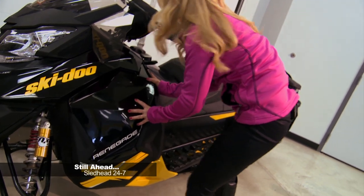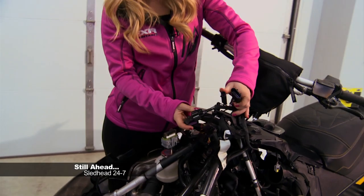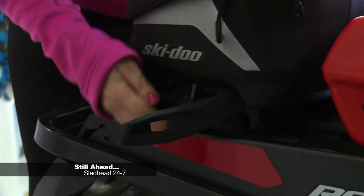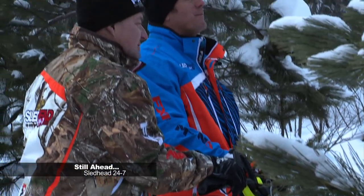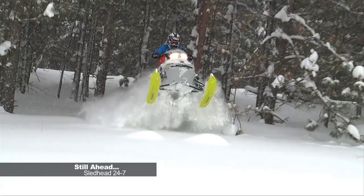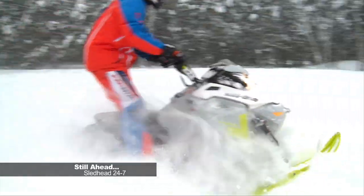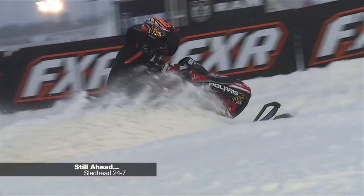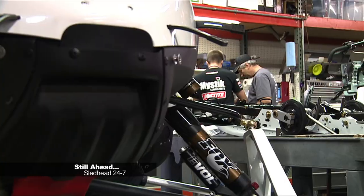Still ahead, Carly and Fish accessorize a Skidoo Renegade with ease. With Skidoo's plug-and-play feature, it makes it simple to add any accessories out of the BRP catalog. Mac and Fish test the Skidoo Freeride 137 with R-Motion — a very robust sled with lots of features to keep you having fun on and off the trail. And we hit the track spinning and catch up with Polaris Racing. Stay tuned.